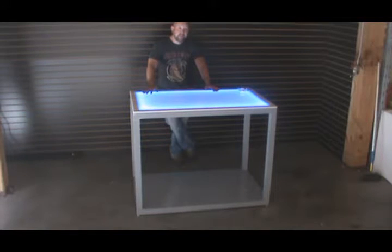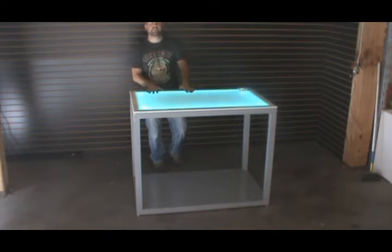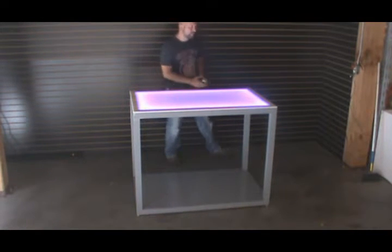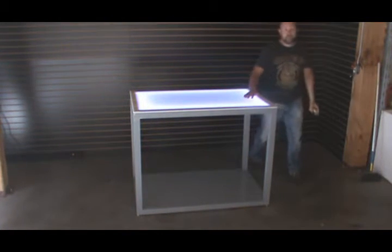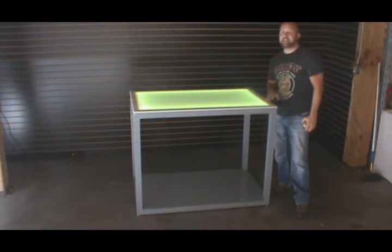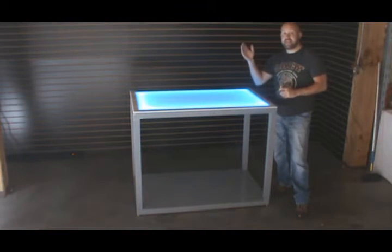Generally you want your work surface tables to be around 36 to 38 inches high if you're constantly standing over it working with your hands, and that's what this table was designed for. You can order these in bar height at 42 inches or standard height at 30 inches. The choice is yours — just contact us for details. Remember, we are a manufacturer and we can custom size any of our tables to your specifications.